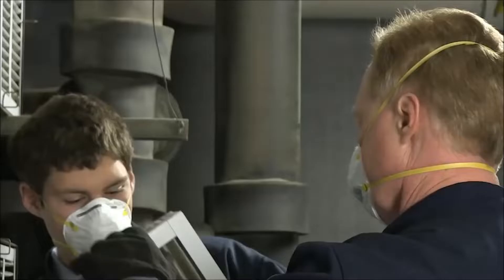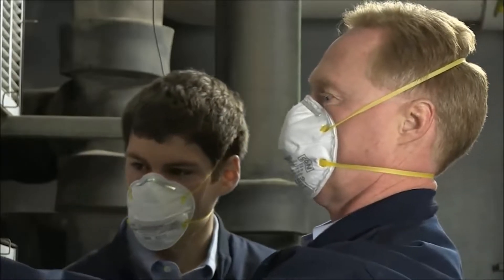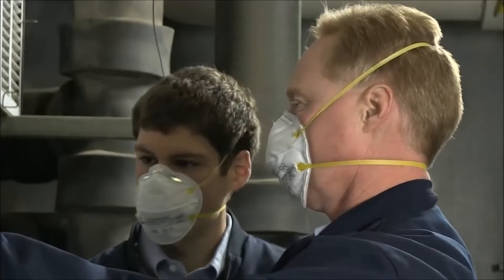If you wear a respirator on the job, it's important to know how to safely put it on and dispose of it when you're finished with your work.